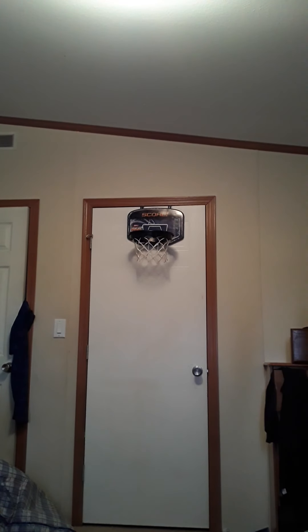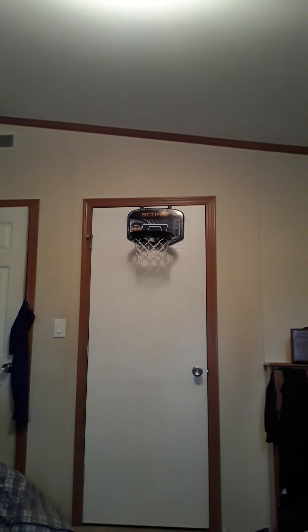Feel the legs. Windmill. Off the backboard.